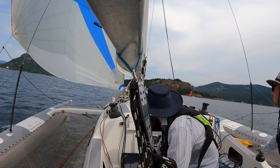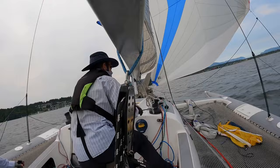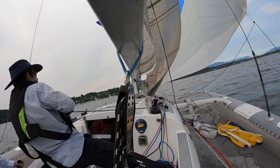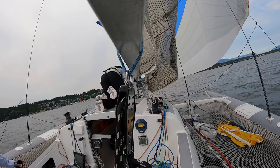To douse, I go forward and place the lazy sheet around the pulpit so we can raise the jib. Then we raise the jib with the spinnaker still flying. I go forward to clear the lazy sheet which is caught on the mast rotator.